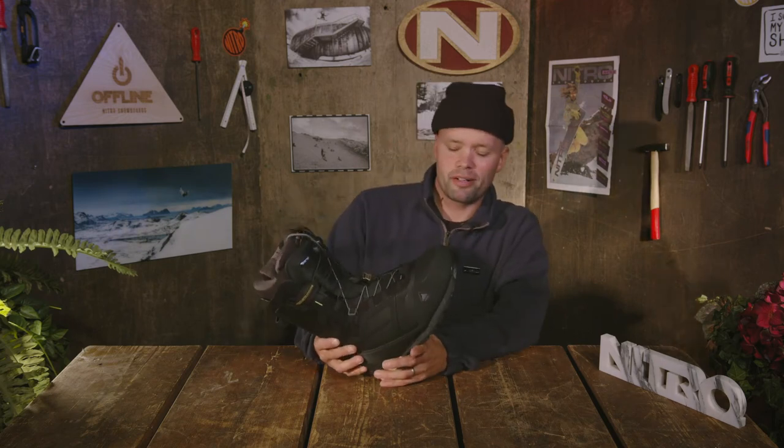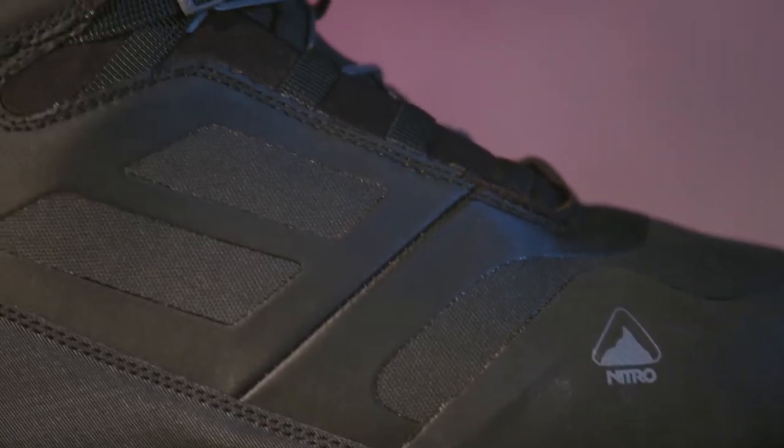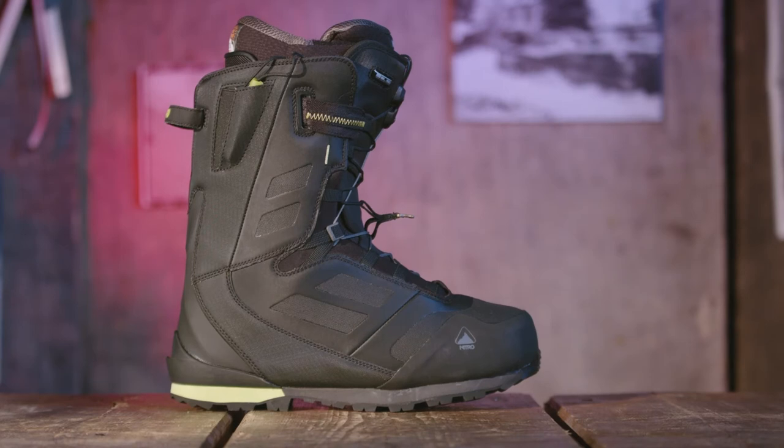What's going on splitboarding, mountaineering, and snowboarding enthusiasts? You've come to the right spot if you're looking for a new snowboard boot that you can explore the whole mountain on, get up the mountain easy, and something that is responsive, reliable, very durable, mid-level crampon compatible — the new 2022 Nitro Incline splitboarding snowboard boot.